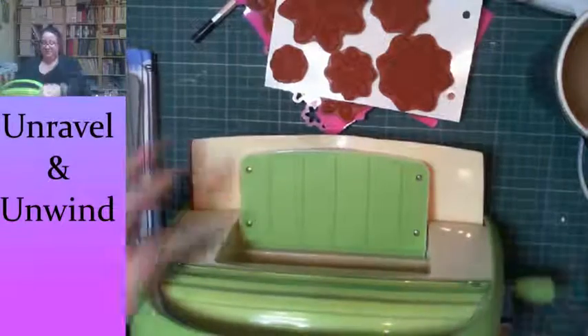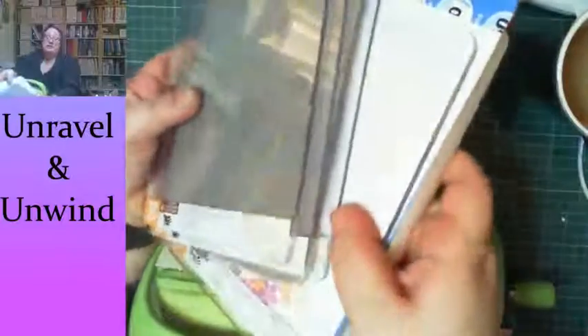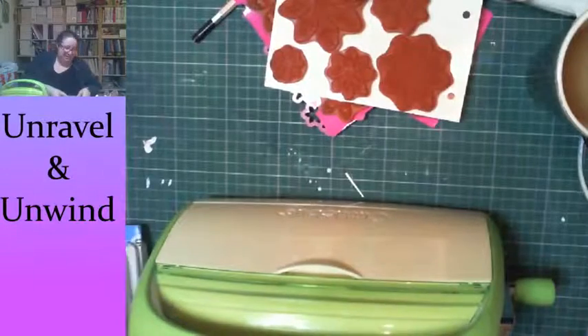That's what we're going to use for cutting. I'll fold it back up for now. I've also got my collection of plates and shims that I use with the machine — I can explain those in a minute.